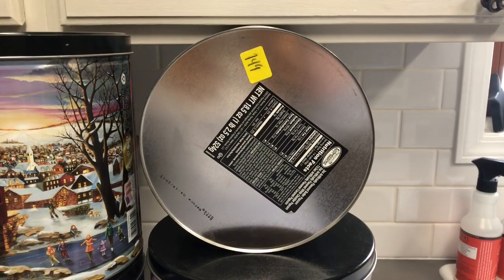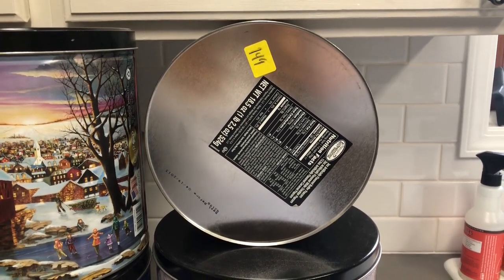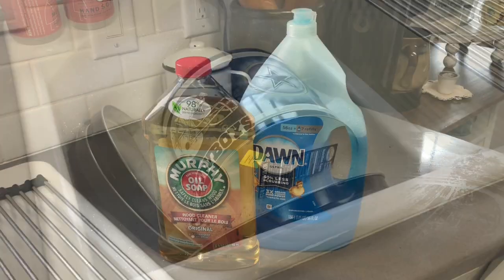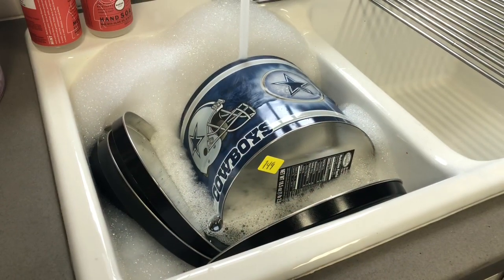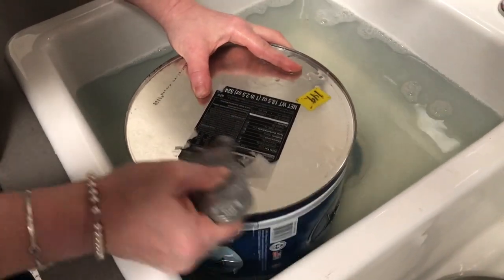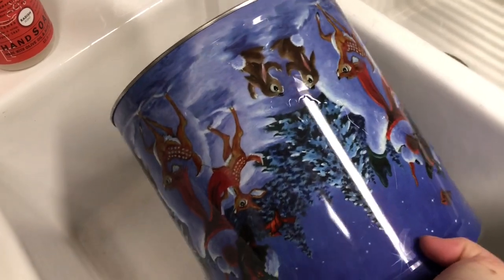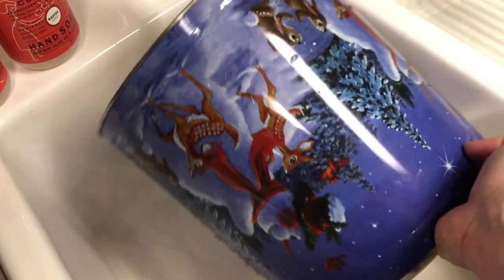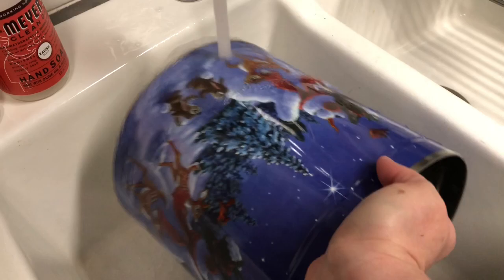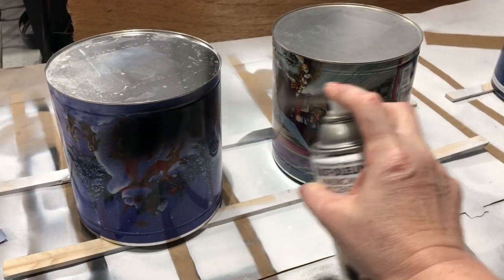Here's what some of the popcorn tins look like, and here was a very beat-up cookie jar that was tin. So the first thing you have to do is remove all the labels. These are a little bit more sticky, so I just soak them in very hot water with some Dawn dish soap and some Murphy's Oil Soap, then let them sit and nudge the labels off using a razor blade — be careful if you do it this way. Make sure they're thoroughly rinsed and let them dry before you start to spray paint them.